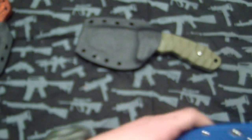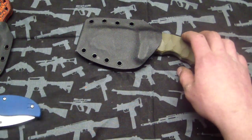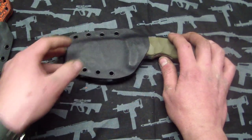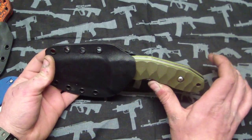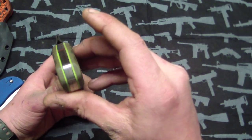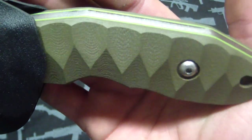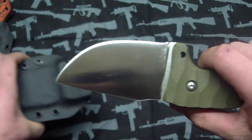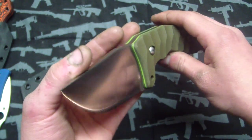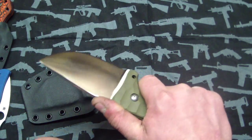I'm definitely gonna get a Sage 4 eventually. But first up — I forgot to show this one the other night when I was showing the D2 blades. This one is actually my favorite out of all of them. I know everybody likes the moon glow, but I kind of like this one a lot and I think you guys know why — it's toxic green liners with OD green. It just looks freaking awesome. The large Anzo pattern sandblast G10, perfect sheath, convex grind — thing is wicked sharp.